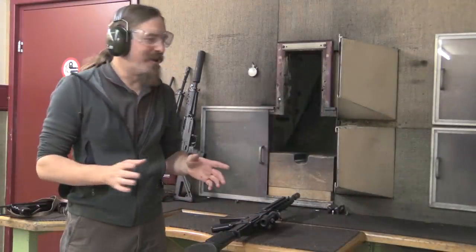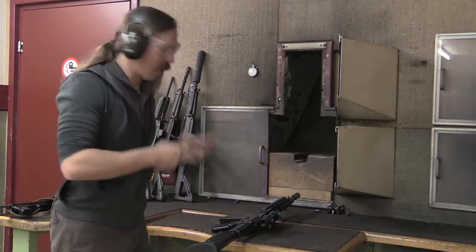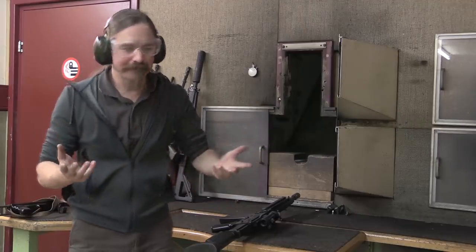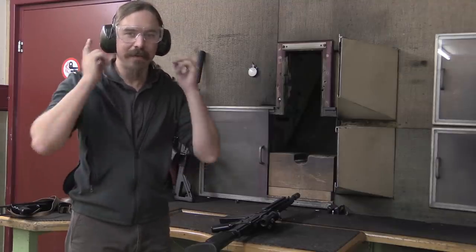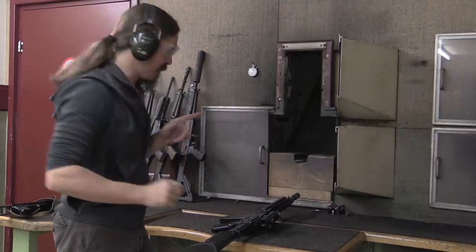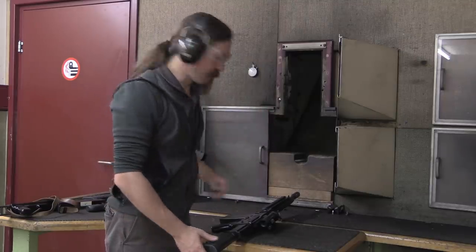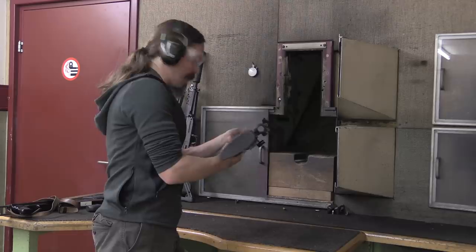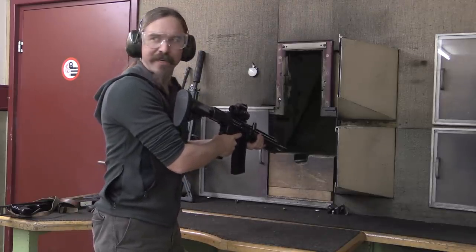Everyone in the room has left because we are going to try this in full auto. Everyone went, you know what? I'm out. That's a beast to be around in an indoor range. But I've got muffs and earplugs underneath. Let's see if I can do this without hitting the ceiling of the range. Am I on full? All right. Charged. It's all ready to go.